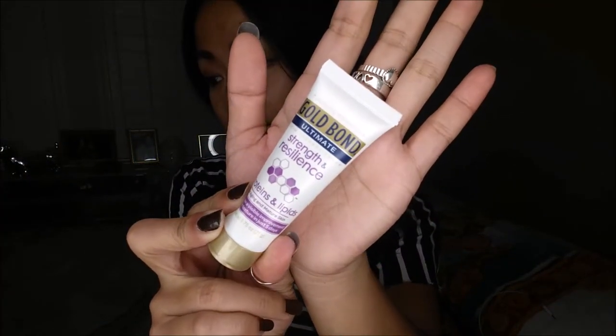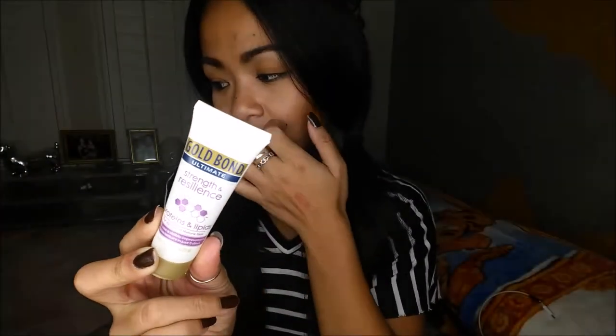The next thing I pull out is the Gold Bond Ultimate Skin Therapy Cream — Strength and Resilience, Proteins and Lipids. It looks like it is a deluxe sample size. For four ounces it's about $6.47, and this is about 0.75 ounce — so that goes perfect for traveling.